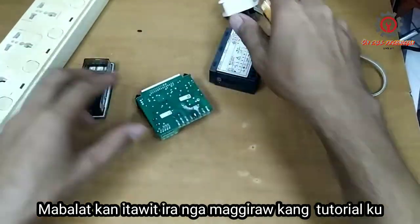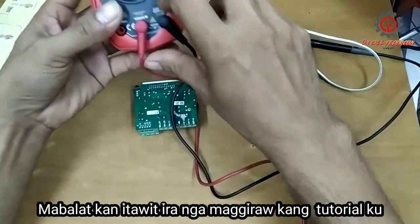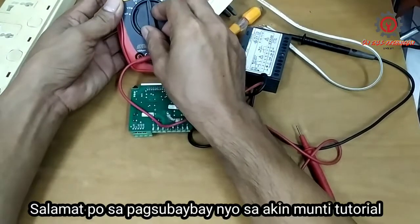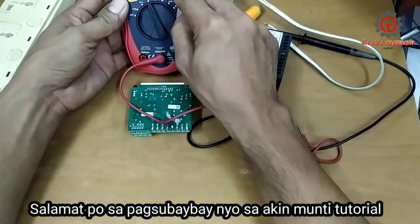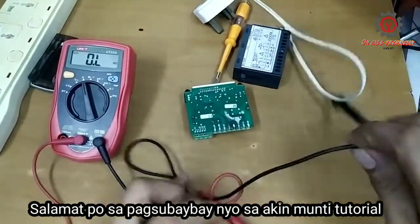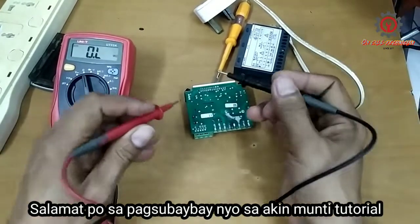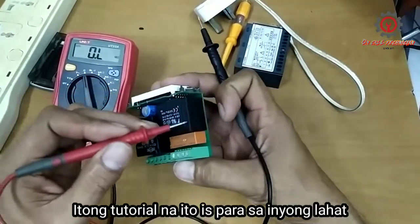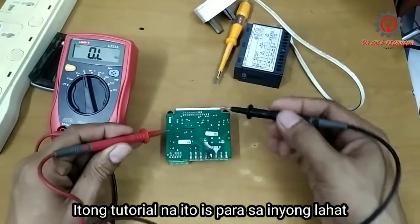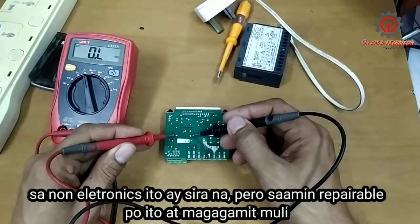We're gonna check what seems to be the problem here. I have a multimeter and I'm going to set this to ohms reading — it's in auto. Let's find out what seems to be the problem here, why it doesn't light up. Here is the transformer, so the voltage from terminal number four and number five goes to the primary of the transformer, and I'm gonna check the coil.